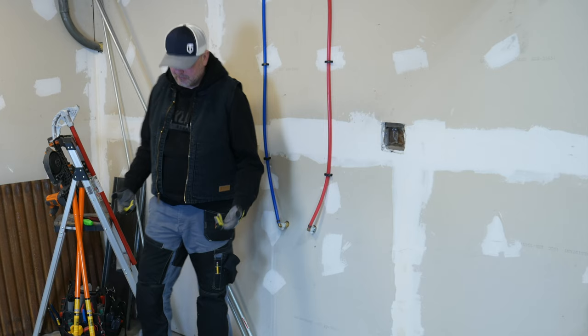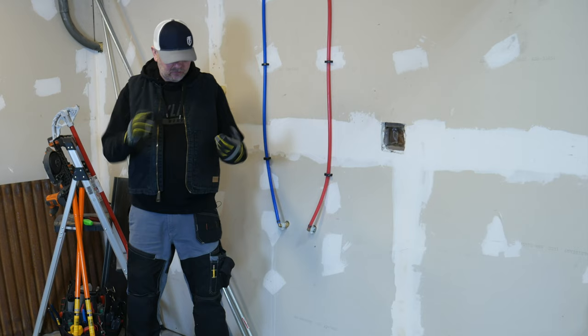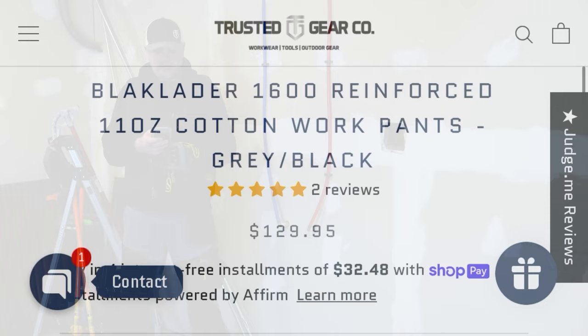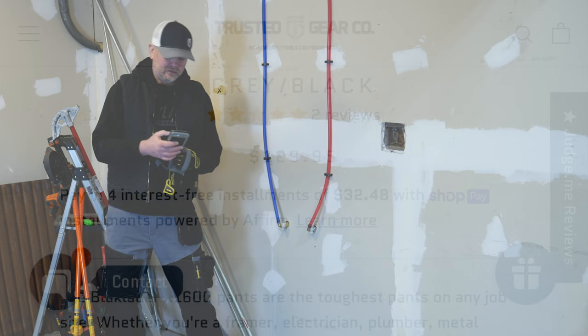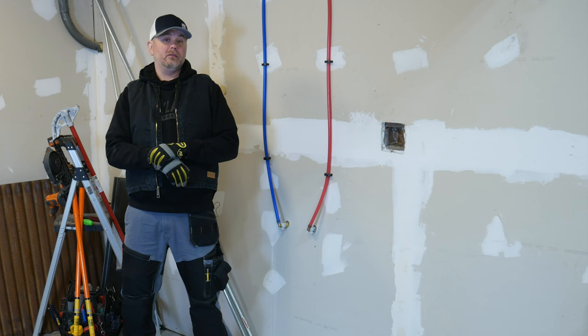They got just about everything right on these — these are the closest to perfect that I've found so far. As for cost, let me pull up the pants on Trusted Gear Company's website. They're $129.95 a pair for this style, with four interest-free installments available with Shop Pay. When it comes to workwear, you get what you pay for. I have some cheaper ones and they are nowhere near the quality of these. The way I look at it, these are tools — not pants. They help me perform my job, and that's how I justify the slightly higher cost.